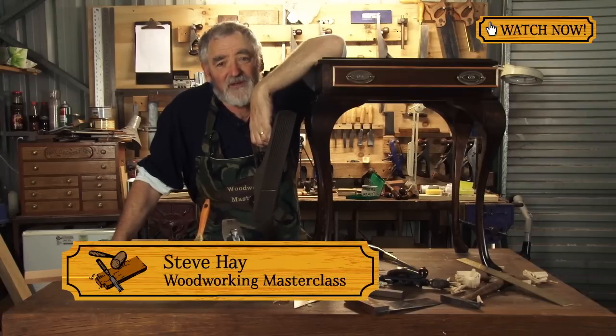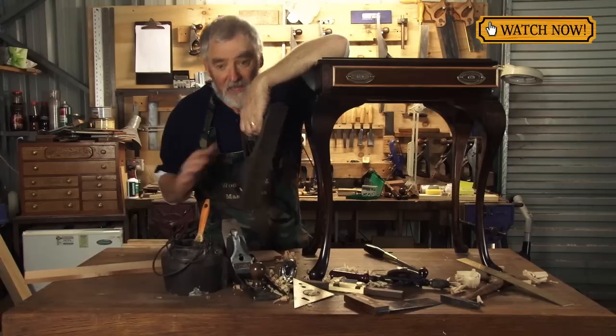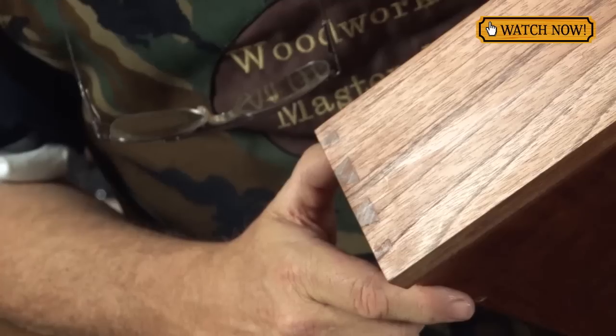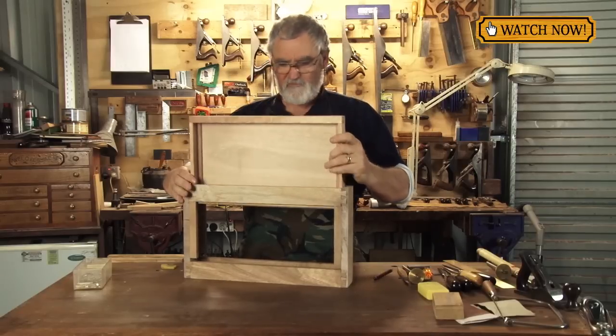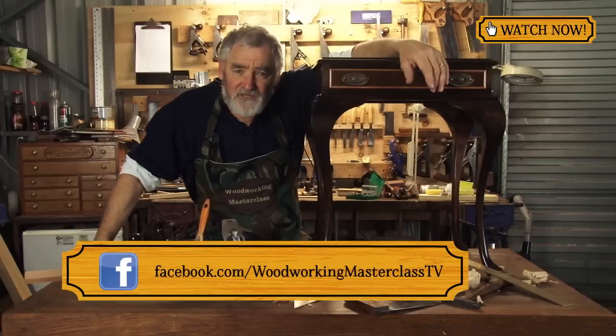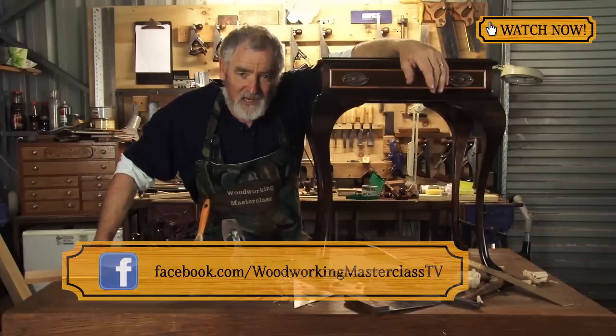I'm Steve and I look forward to inviting you to my workshop for episode 3 of Woodworking Masterclass. That episode we'll be making drawers, and I'll share with you how to make beautiful half lap dovetails, through dovetails, drawer bottoms, and make your drawer fit and slide the way it's meant to — the traditional furniture makers way.